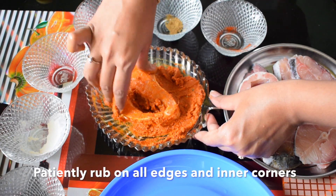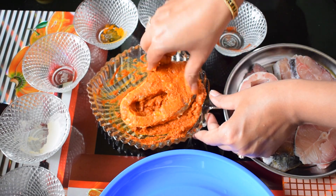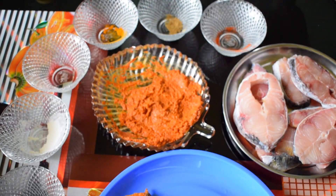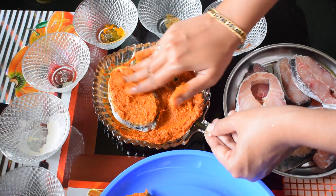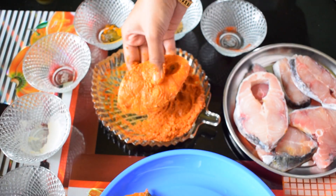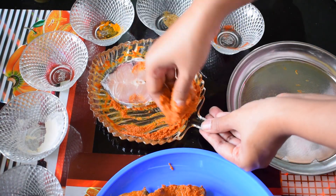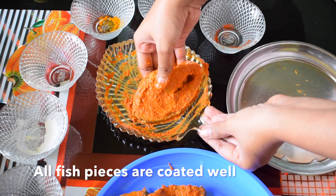Hence it is important to cover the fish with a good amount of masala. Since we did not add any water and the masala is quite thick, it is important to cover the fish slice with a thin layer. Just a thin layer of this masala is good enough to add spiciness. You can see how well the fish slice has been coated.